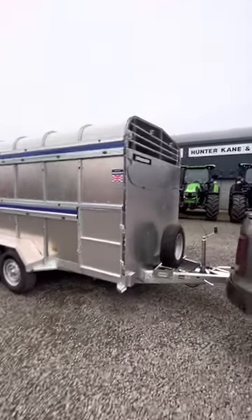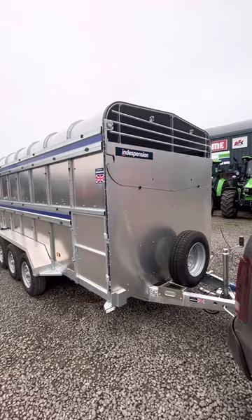Hi everybody, just going to do a quick walk around of this in-dispension 14x6x6 trailer we've just got in stock.